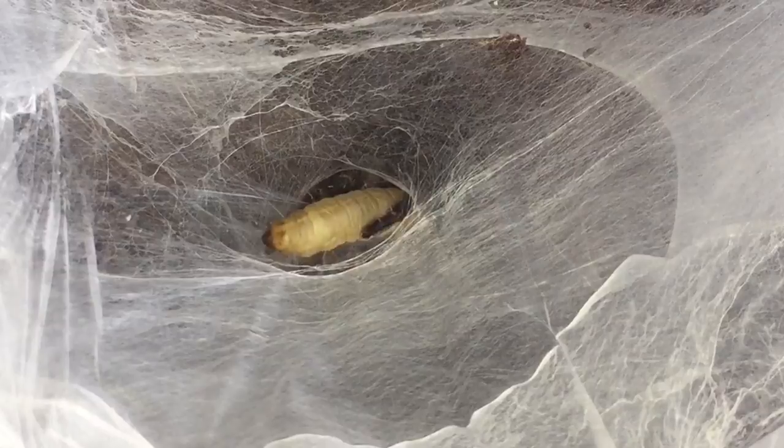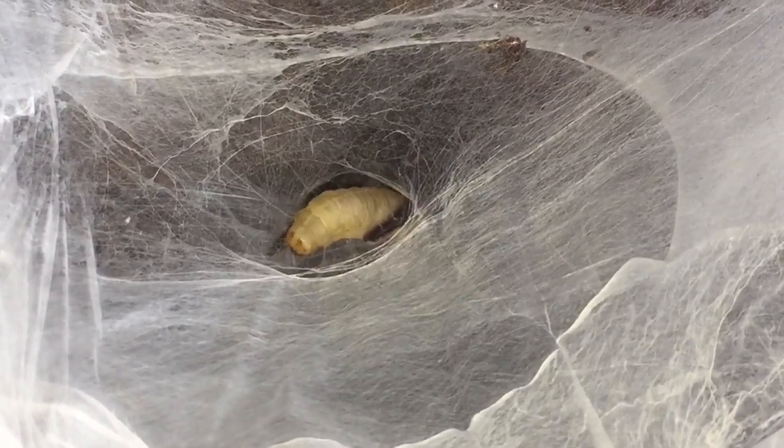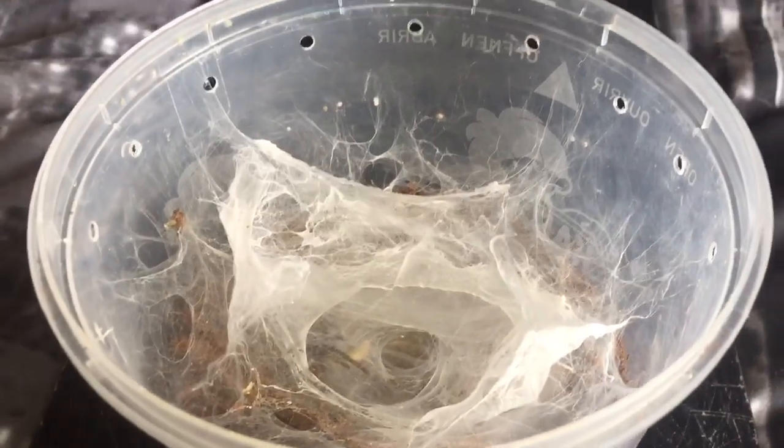She's about a two and a half inch leg span. And like I said, she's my adult female. So let's try and get a bit of better footage for you guys. Unfortunately, that's probably the best footage I can get, because the webbing's in the way. And as you can see, they do web up a lot.